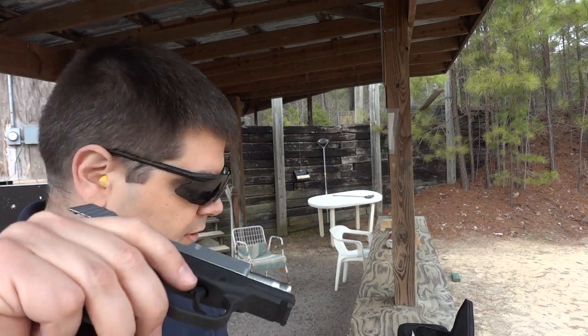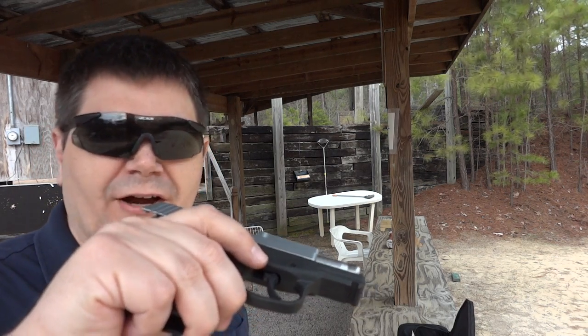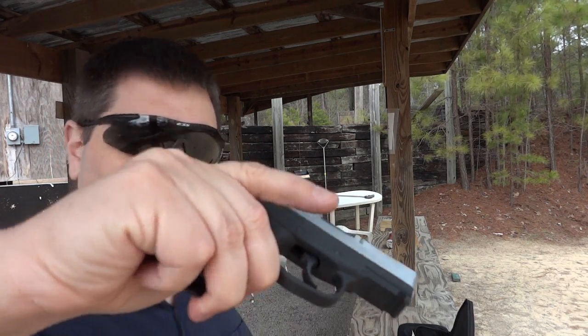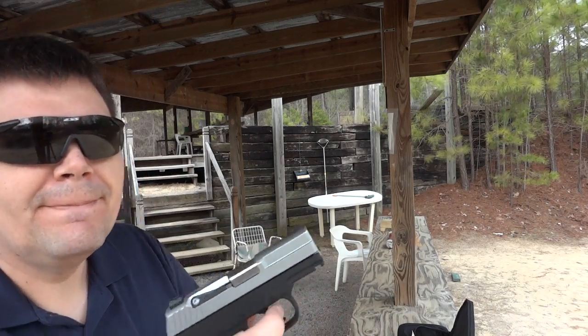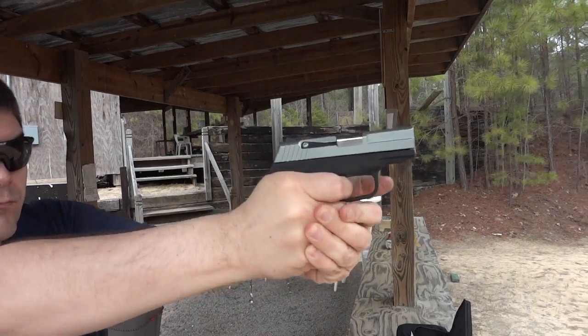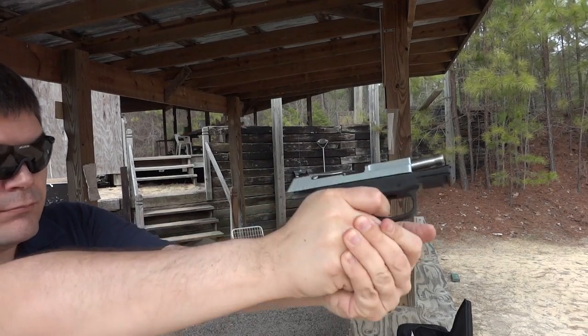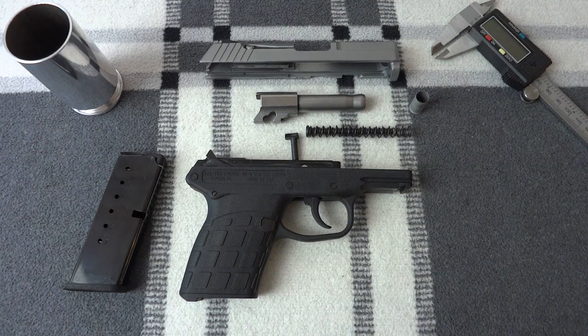Okay. Now we're going to try and single load one and then another single load full magazine and try some rapid fire — as rapid as I could get it.